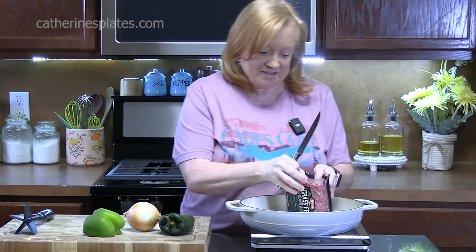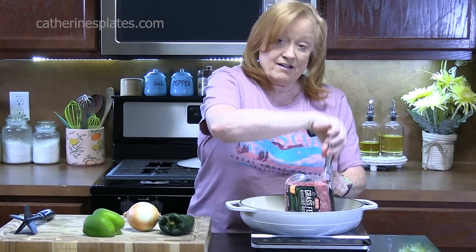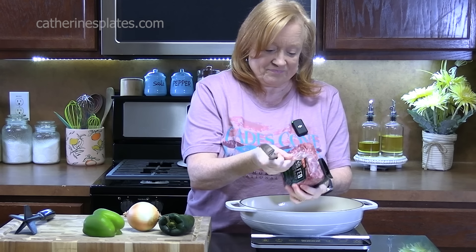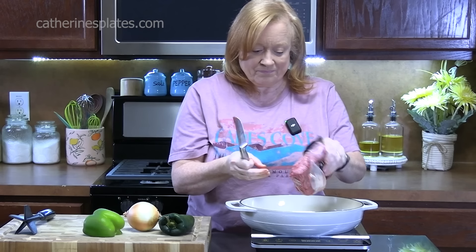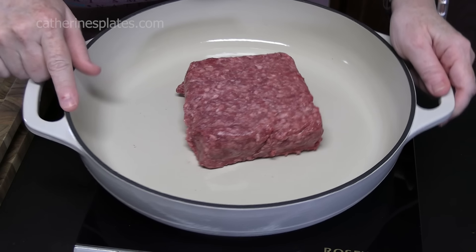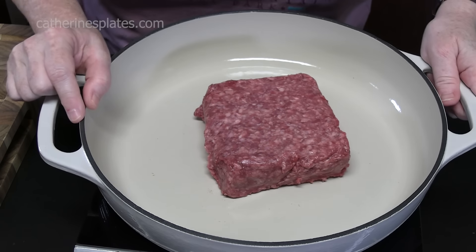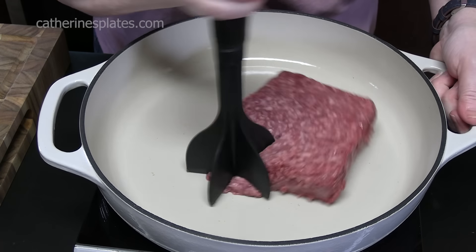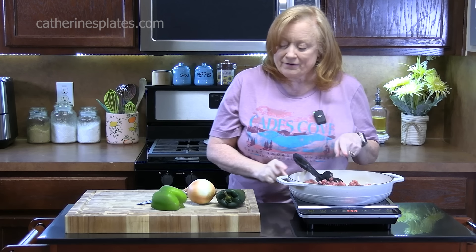We are going to start in a large skillet with one pound of ground beef. Now if you want to double this recipe, you can. We are going to fry up the ground beef, just doing this on a medium high heat. Getting my meat chopper here, we are going to break it all up and let this brown up.